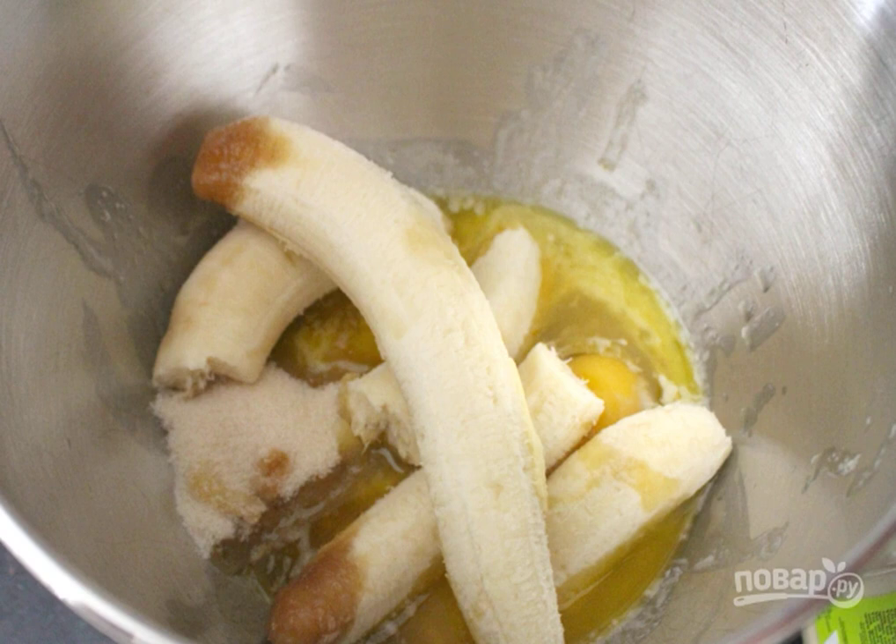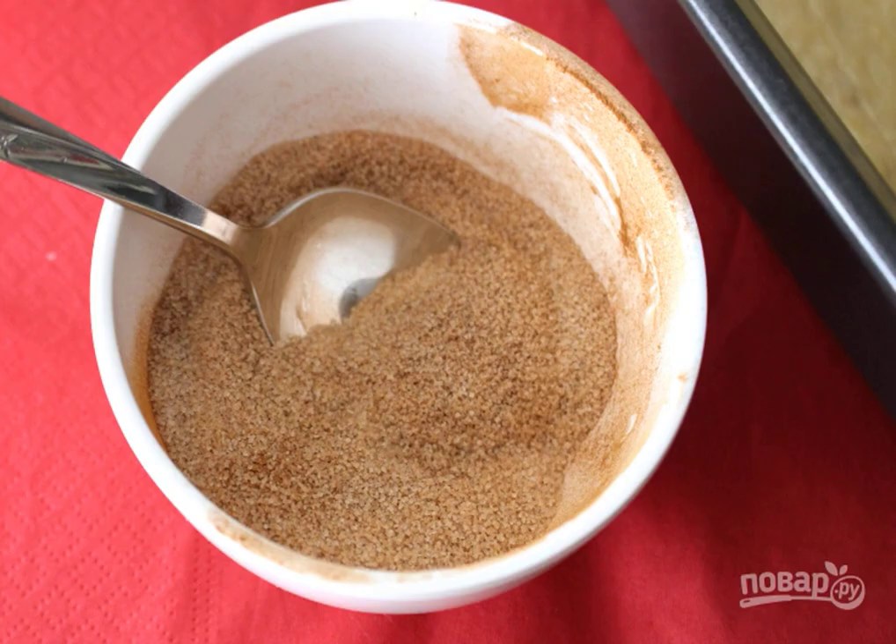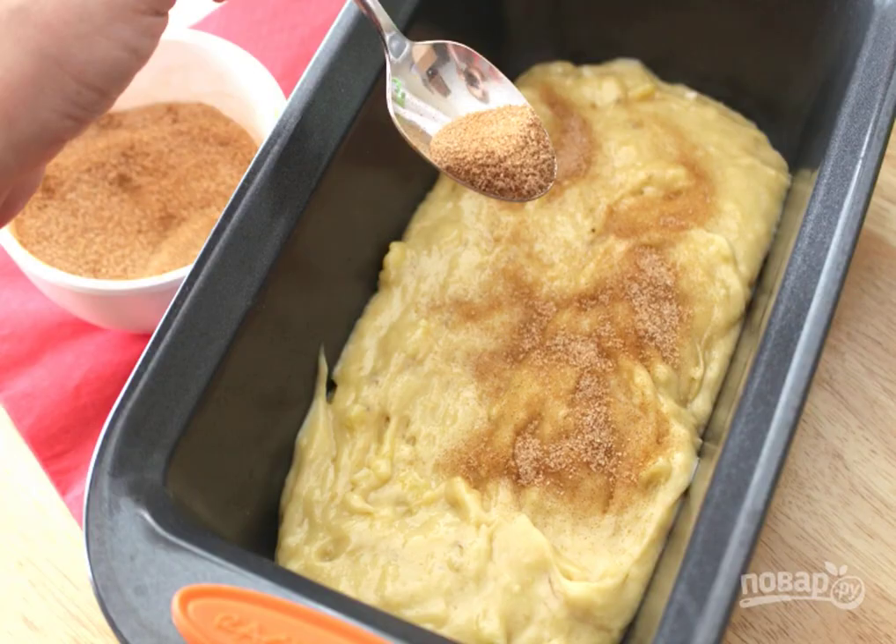Step one: mashed bananas, melted butter, egg, sugar for dough, and vanilla — mix with a fork. Step two: sift soda, salt, and flour separately, then pour the dry mixture into the liquid. Step three: make the filling by rubbing cinnamon with sugar.